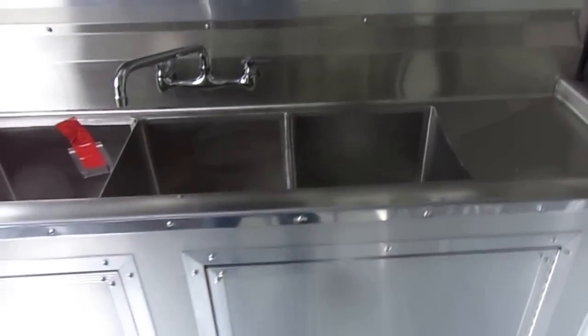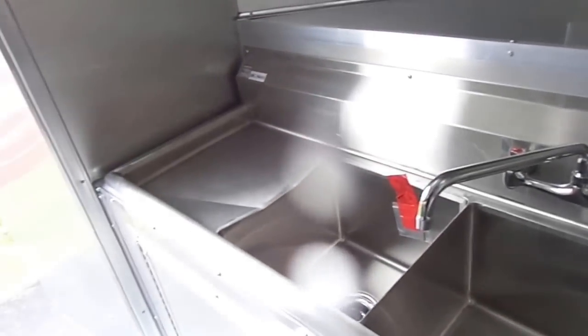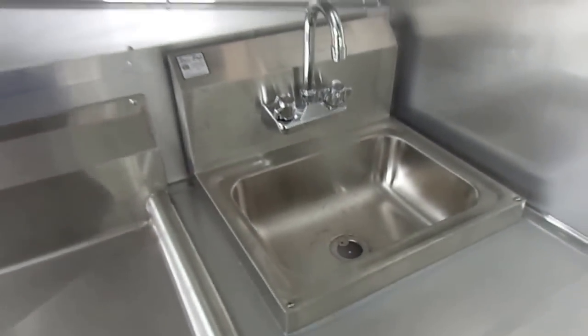Up front we have our sink package. It is our standard sink, 15 by 15 by 11 inches deep, with 3 bins. These are 15 inch wash boards on both sides. Here we have our hand wash sink and an upper eye level shelf.